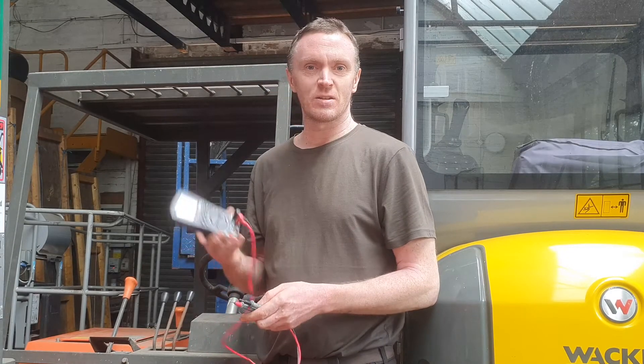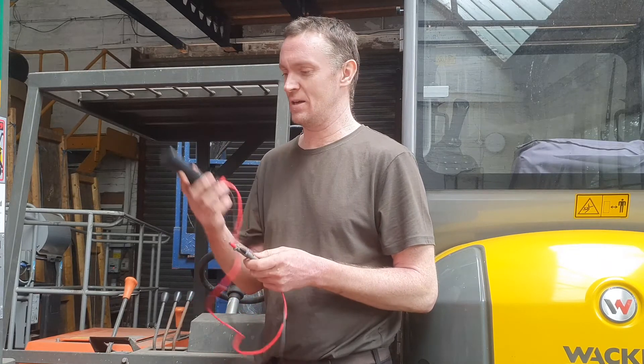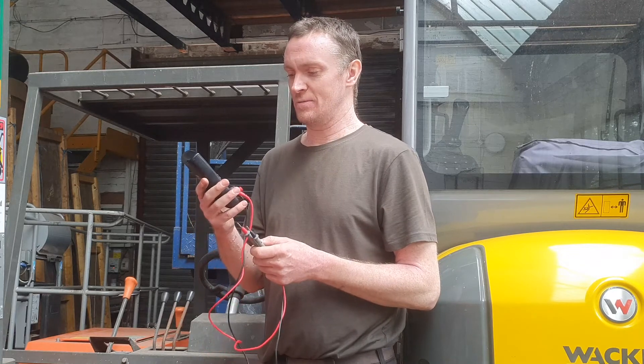Hi and welcome to Project Build. I thought it might be interesting to look at some of these graphical multimeters that are on eBay, Amazon and so on. They might purport in a way to be oscilloscopes.